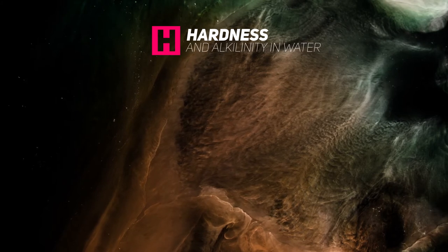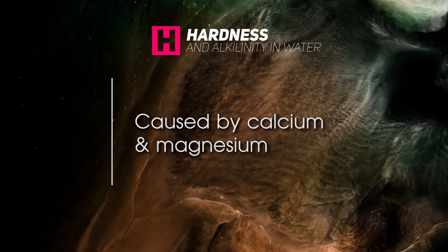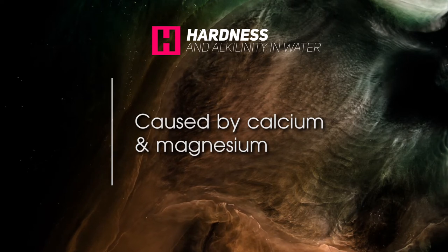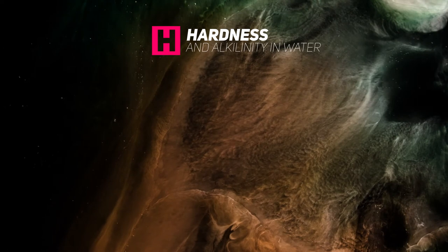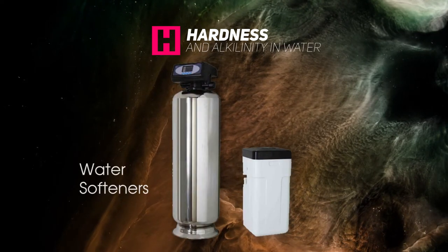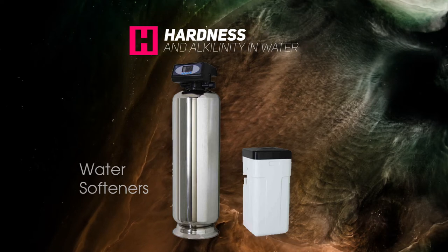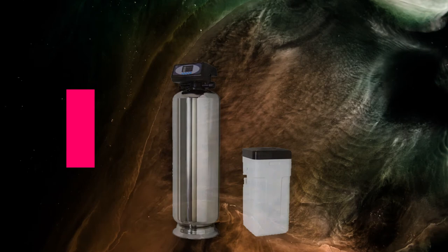Hardness and alkalinity of water is quite common and is caused by calcium and magnesium. Hard water deposits cause scale in metal equipment such as your pool pump or filtration systems. Hardness and alkalinity are not health hazards though, and can be treated by using water softeners. A water softener is an ion exchange system, which essentially means that it swaps one ion for another — it exchanges the hardness ions present in calcium and magnesium for sodium ions.